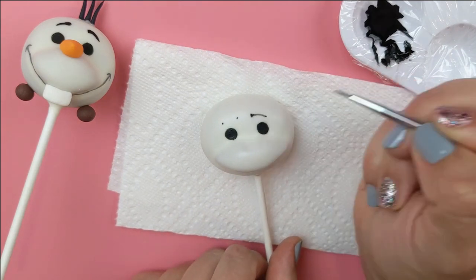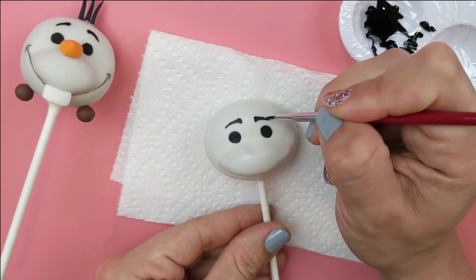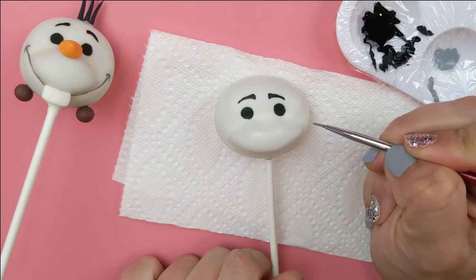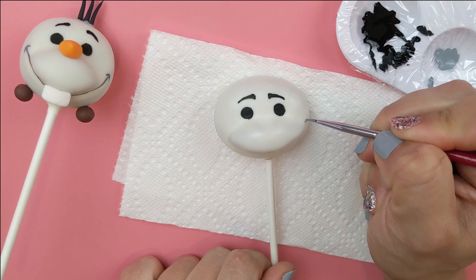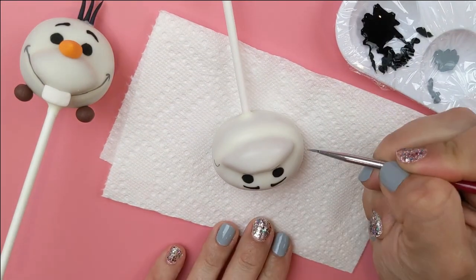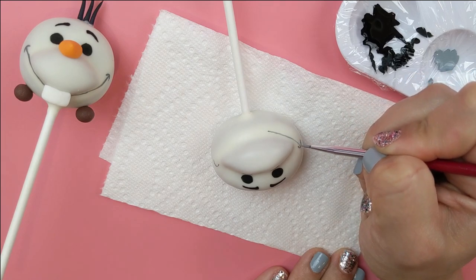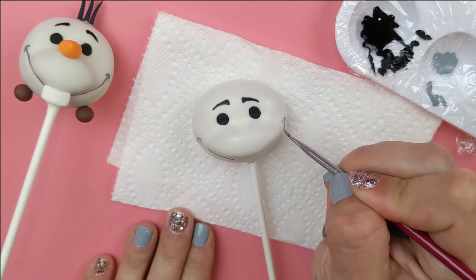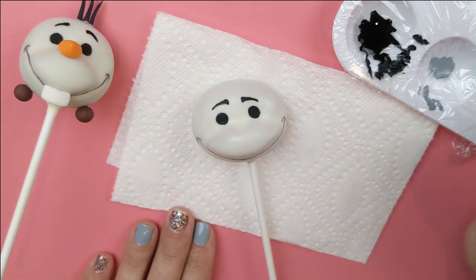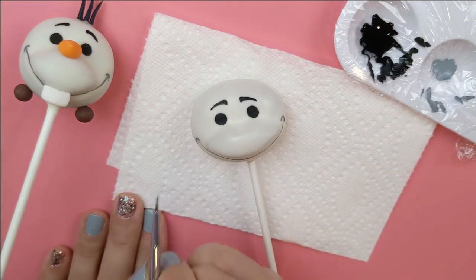Then just draw a line from the inner dot to the outer dot. His eyebrows end up being a little bit too close together for my liking, so later in the video I'll show you how to erase poppy paint and fix mistakes. With gray poppy paint, draw a curve at the top corner of each side of his mouth, then draw a line connecting the two curves to create a really cute grin. Give your mouth a second coat of paint.